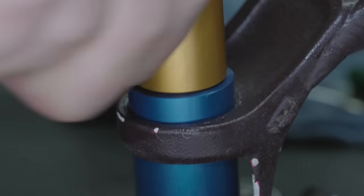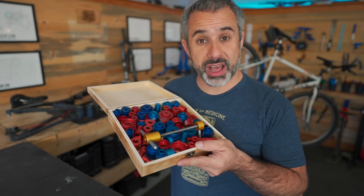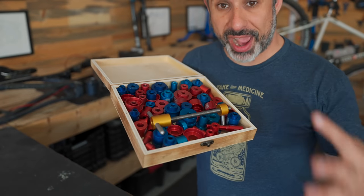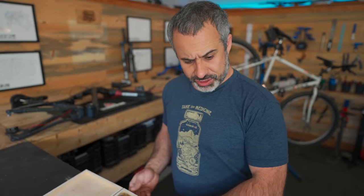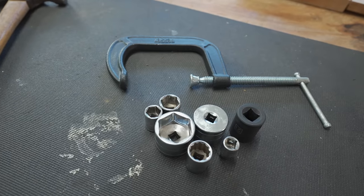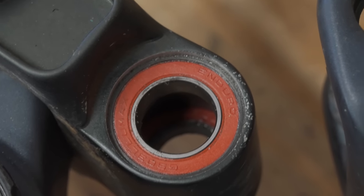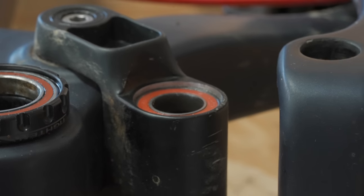So you're overhauling the linkage on a full suspension mountain bike, and unless you have hundreds of dollars worth of bearing presses and extractors, you're likely reaching for your hammer and screwdriver. I've got a gentler way to do it. For this one, you're going to need a clamp and some sockets. When there's a cartridge bearing on both sides like this, it's tricky to get the first one out even if you have a proper extractor.